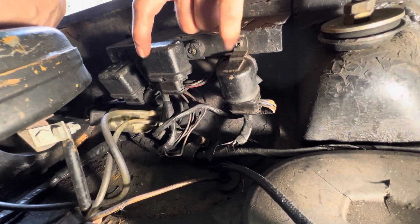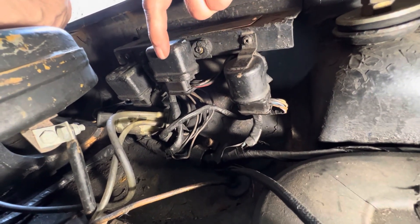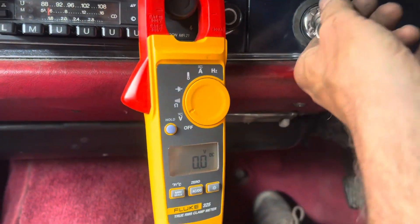I've taken the plugs off both of these units — the cold start relay and the timer switch — and cleaned them for the first time in about 30 years. Let's see if that has any effect on starting this car.